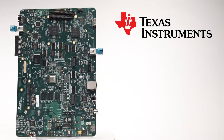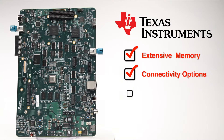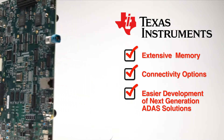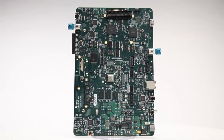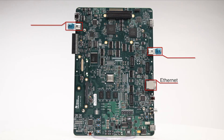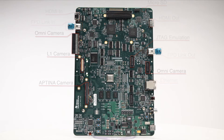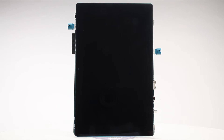TI has partnered with Spectrum Digital to bring you this robust evaluation module equipped with extensive memory and connectivity options that enable easier development of next generation ADAS solutions. On the board, you can find connectivity ports for Ethernet, FPD-Link, HDMI, microSD, JTAG, camera inputs, a touchscreen display, and many more.